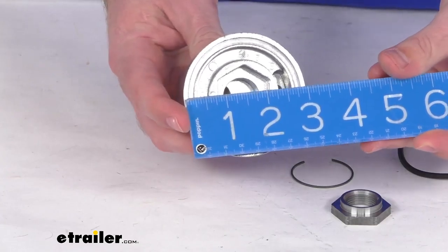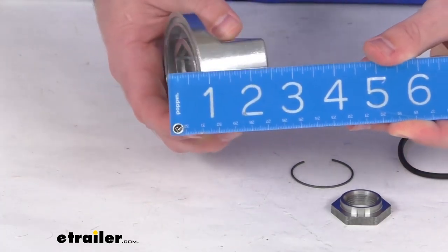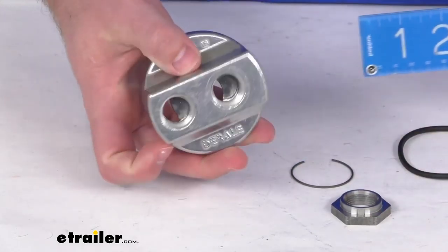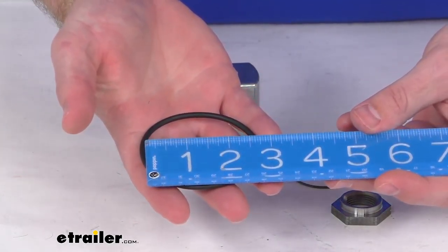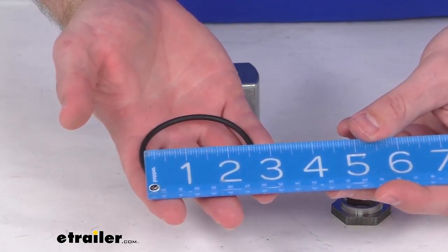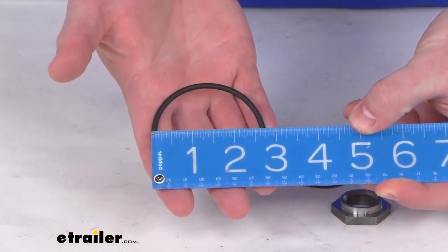Just to give you a few measurements here — this is right at three inches in diameter and about an inch and three quarters tall. The O-ring has an inner diameter of about two and a half inches, and the outer diameter is about two and three quarters of an inch.